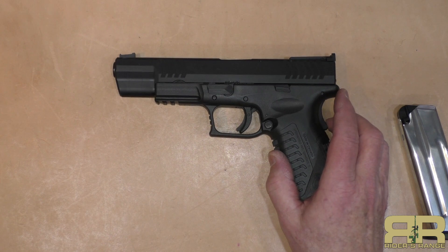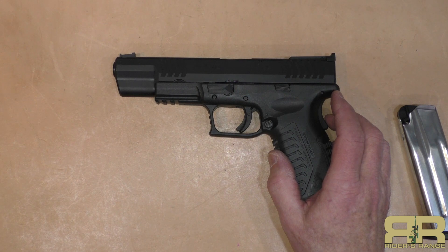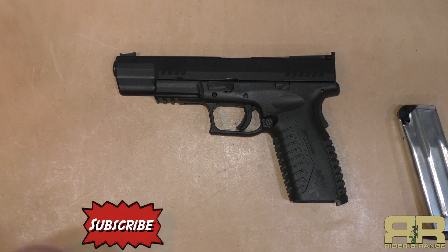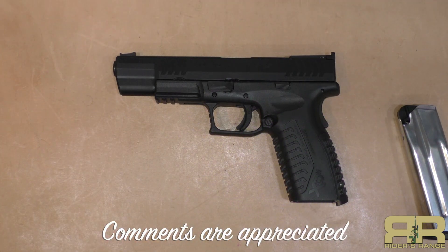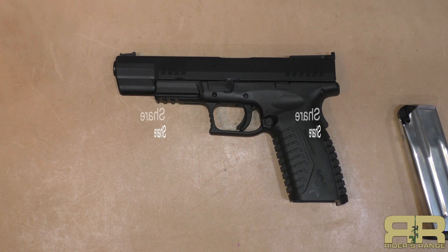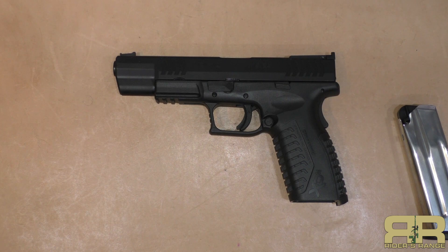Again, I want to thank Jim for loaning it to me. If you stick around we're going to do some bonus footage with The Firearm Guy, putting this gun side by side with a 9 millimeter XDM to look at the difference in recoil. If you like this video, please give a thumbs up, subscribe, and click the notifications bell. Comments are appreciated — they help our visibility on YouTube. Share this video on Facebook or the forums you're on, and send any other comments to info@riders-range.com.